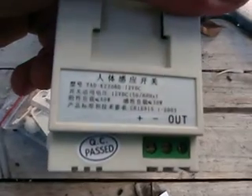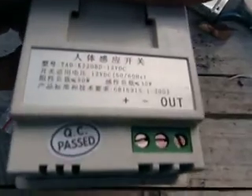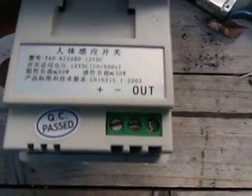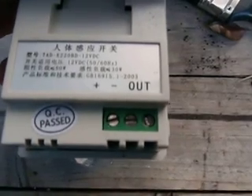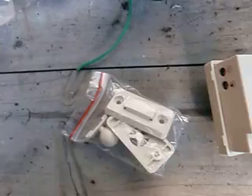Picked up this off eBay for probably 5 bucks. Pretty straightforward wiring — positive in on the left, negative in the middle, positive out on the right.